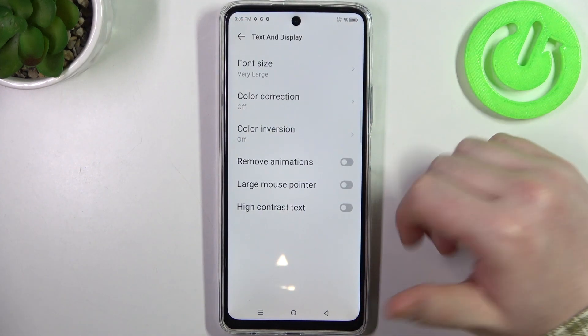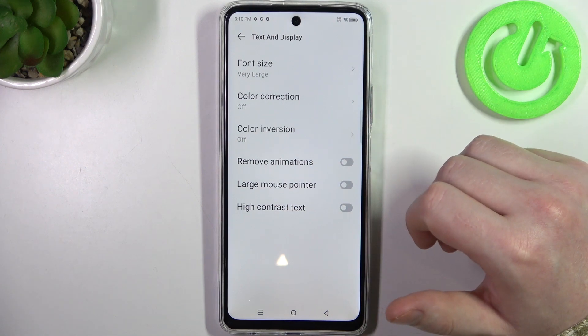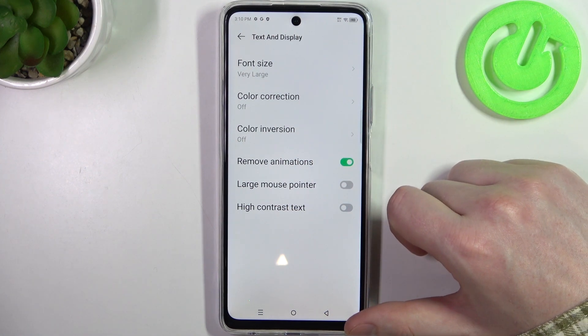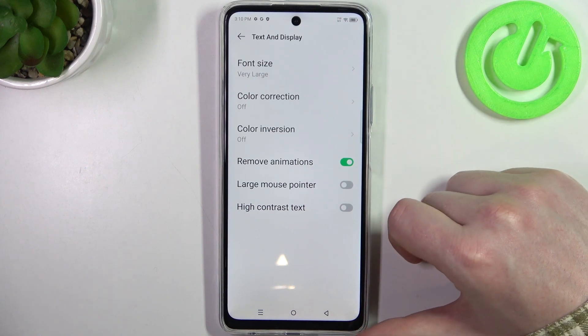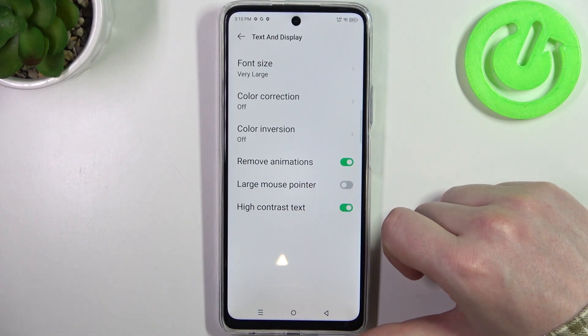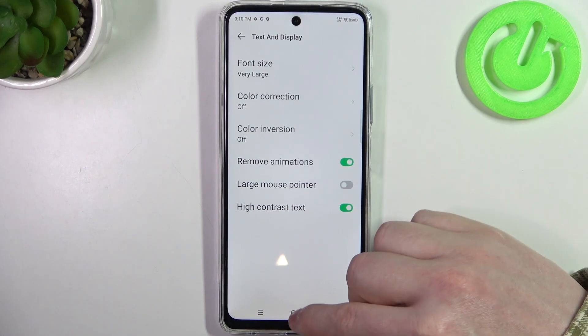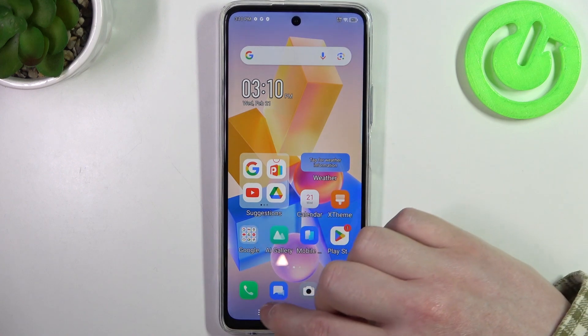Then we can go back. Next is color correction and color inversion — if you need it you can activate it. I would also recommend removing animations from your phone, as it will reduce motion sickness while using it. Next is high contrast text, which adds a black outline to all of the text on your phone, making all of the font much more visible.